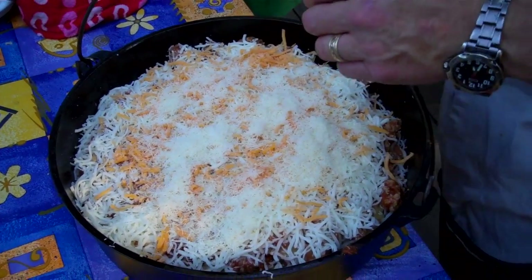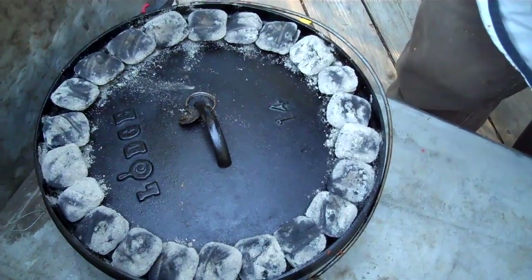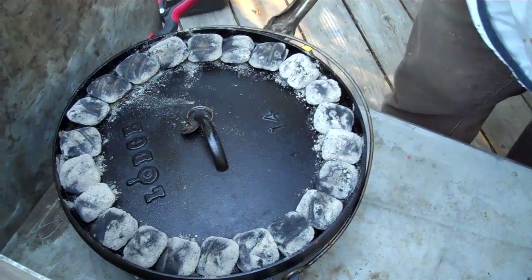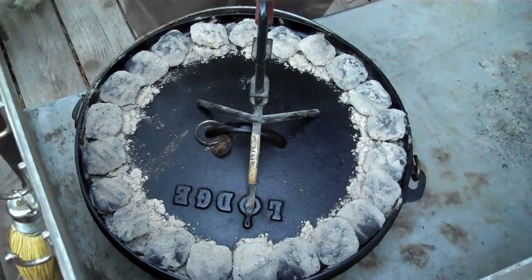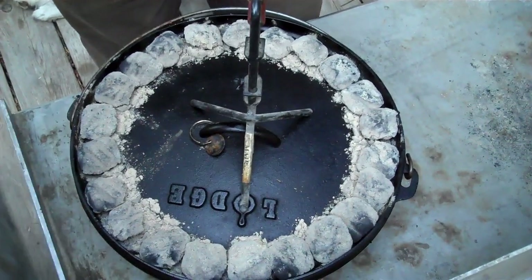It's currently about 85 degrees out — definitely out of a Fog Crawler's element. The lasagna has to bake for an hour. I've got 10 briquettes underneath and one ring on the top, about 21 to 22 briquettes on top. It's been cooking for an hour, now we're going to brown the top. I'm going to take these remaining coals and shove them underneath, then put two rings of coals on top to brown it sufficiently.